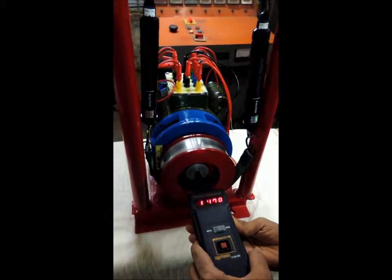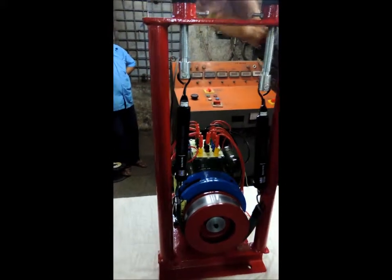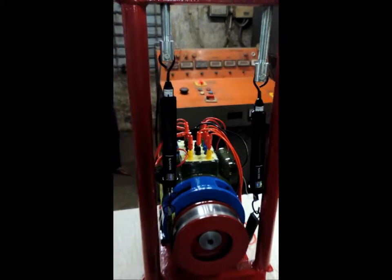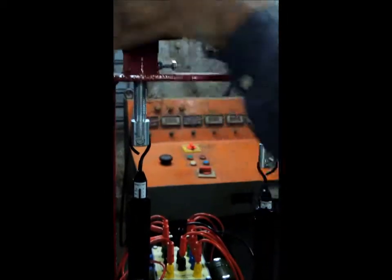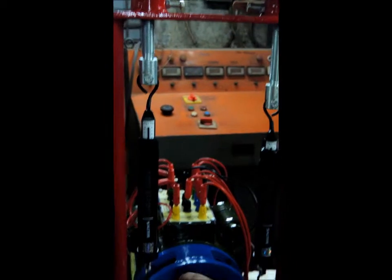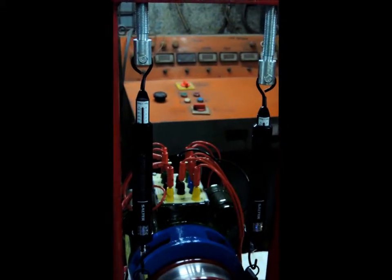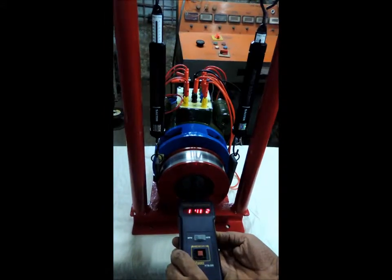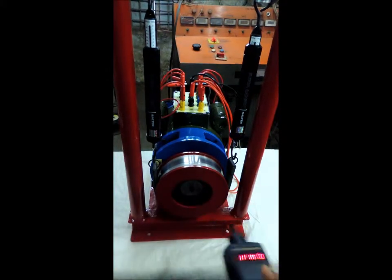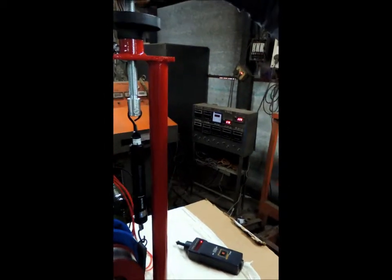This is the no load RPM. Now load the motor by tightening the belt on the drum surface using the two wheels. The rated load for 0.75 HP is 4.8 kg — that is, the difference between the readings of the two scales should be 4.8 kg. This is approximately the full load RPM. We can see that the full load current is 3.28 Ampere at 229 volts.